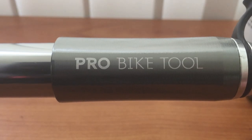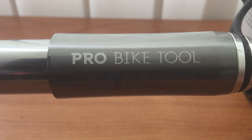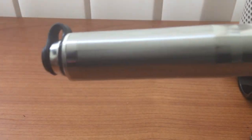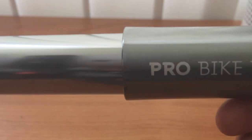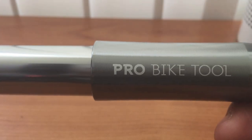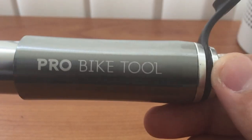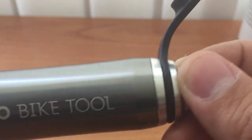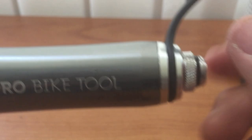The body of this mini pump is made of aluminum. As you can see, it is a very compact design. It's convenient for you to carry it around, and its hose is actually hidden at the top.